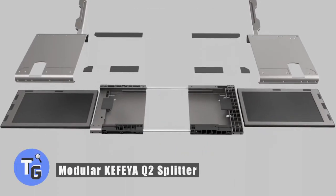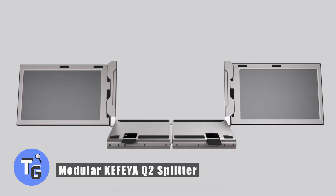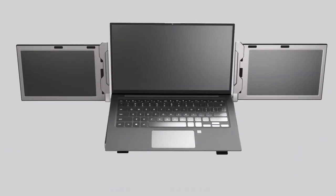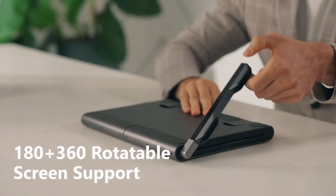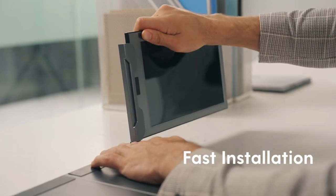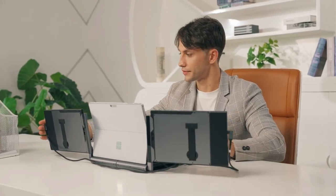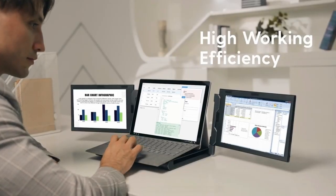Are you looking for a rotatable extra monitor screen? Here's how to get just that with the modular Keffia Q2 Splitter. This screen is capable of fully detaching itself from the monitor and still stands as a secondary monitor, meaning the screen can be shared among various persons simultaneously. The Q2 Splitter is compatible with laptops such as the Microsoft Surface or MacBooks.